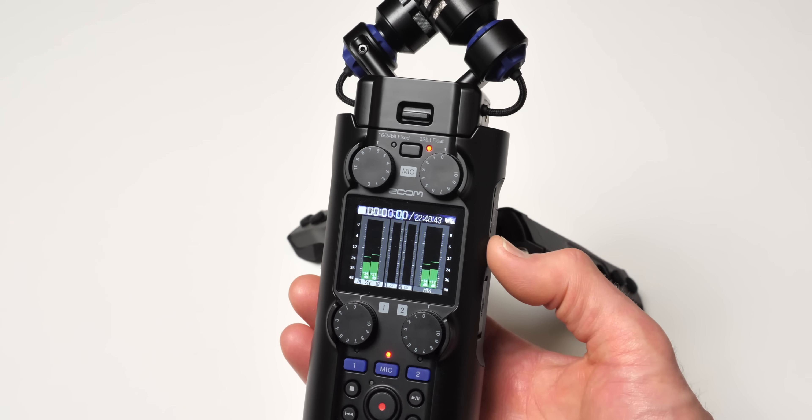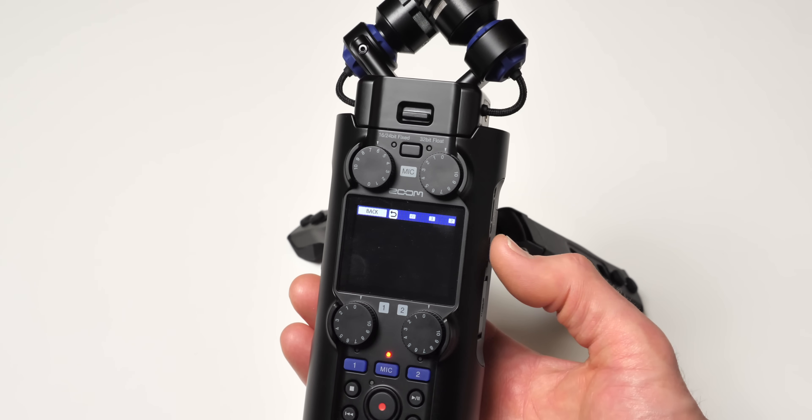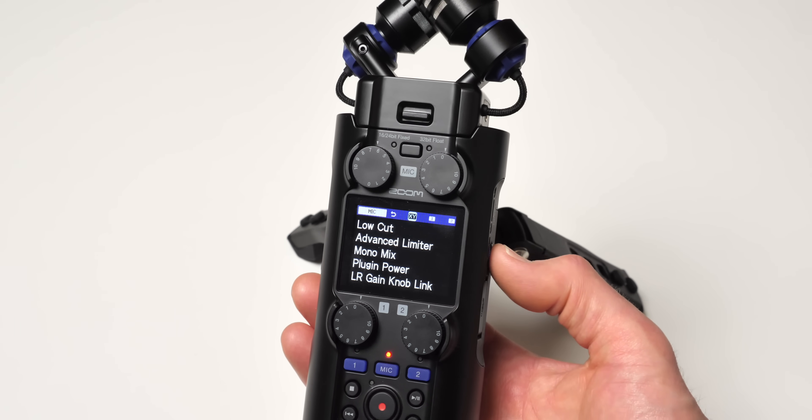For those who have already watched my Zoom H5 Studio review, to make things very simple: the H6 Studio uses, it appears, the exact same microphones, but also the same preamplifiers — the Zoom F-Series preamplifiers. Very high quality, low noise. So if that's all you needed to know to make a buying decision, by all means use our affiliate link down below.